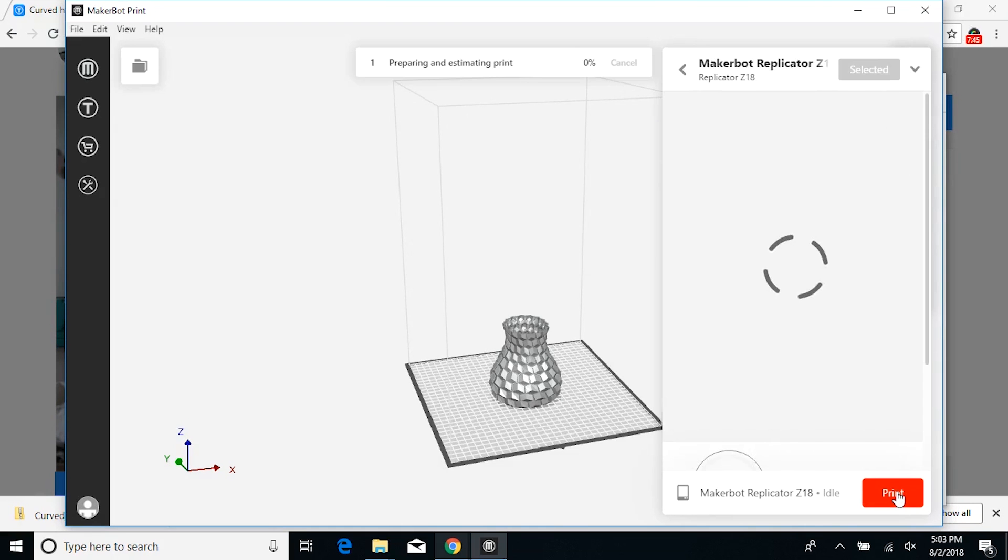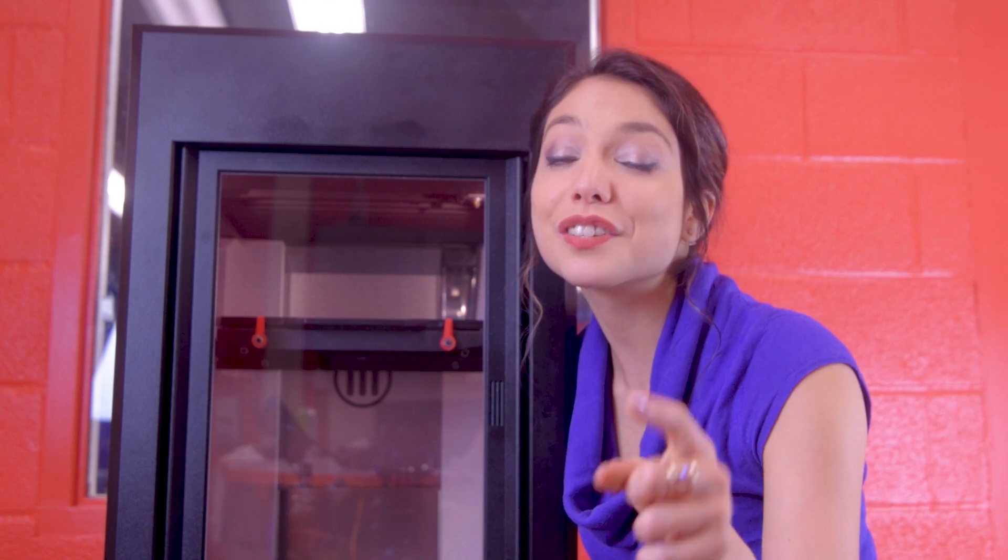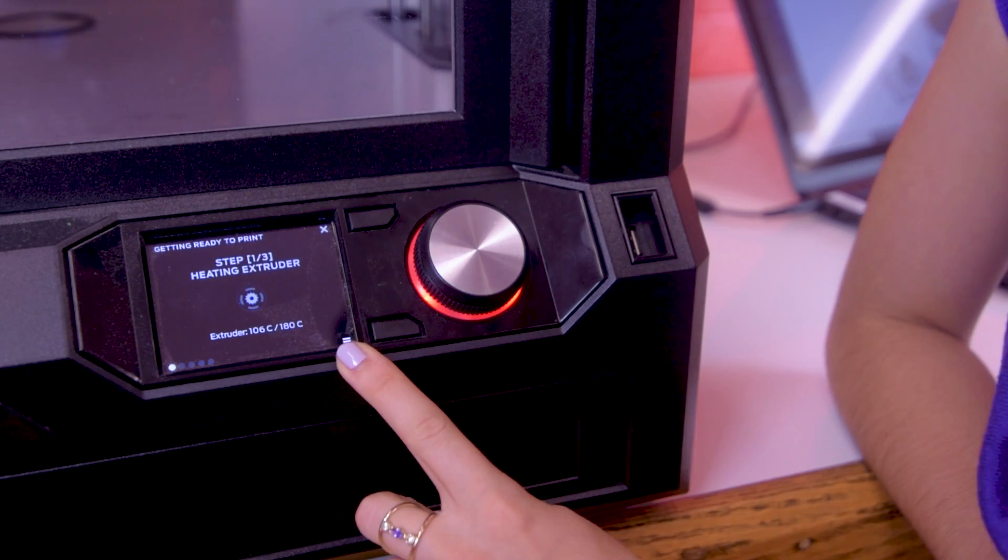Now that your job is ready, let's hit print on the computer. Once you hit print, you'll see the printer start moving, and you'll also see 'Step 1 out of 3: Heating Extruder' displayed on the screen below. Now you just wait and watch it do its thing.